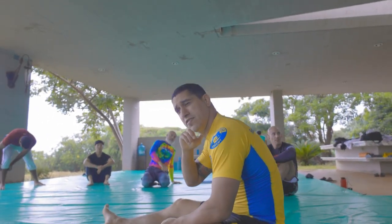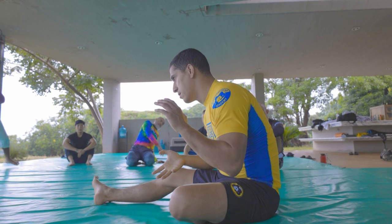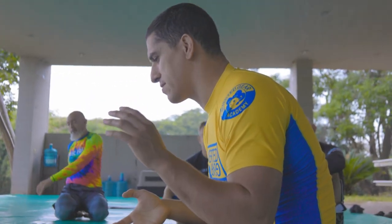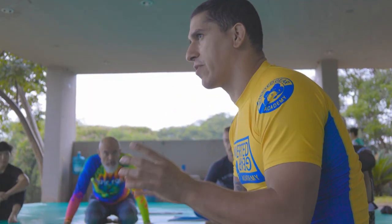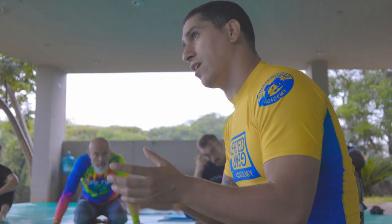Hi guys, so day two — we go over a bunch of spots like tight escapes and how to get out of them. A lot of my approach is very heavy and fundamental, not a lot of big options.